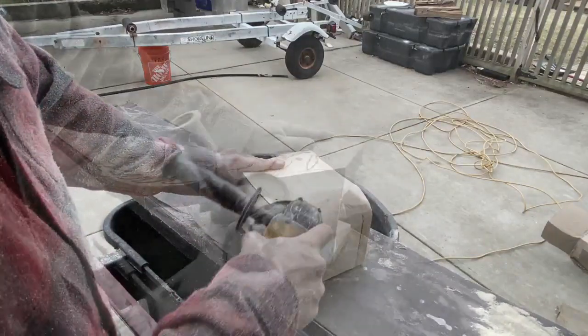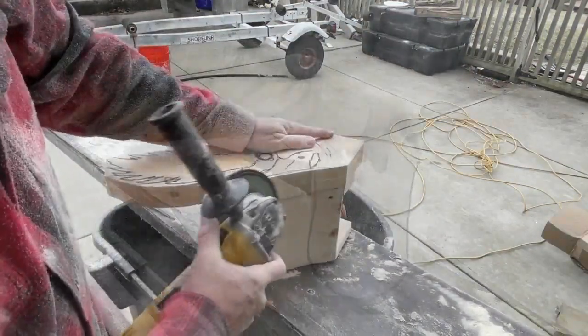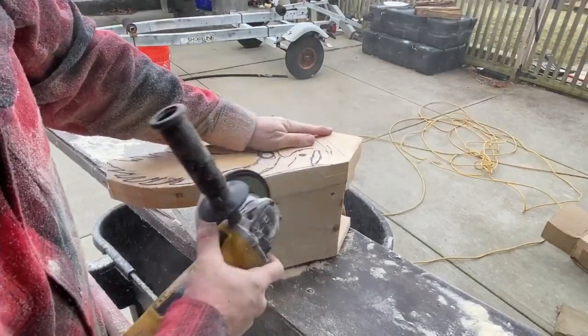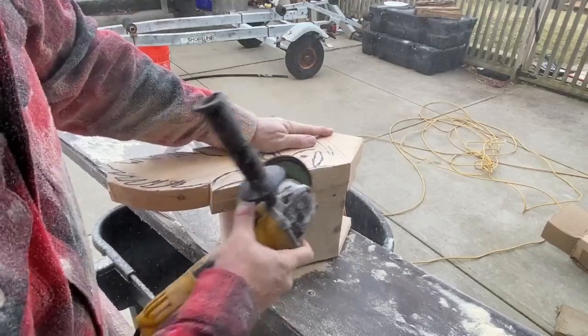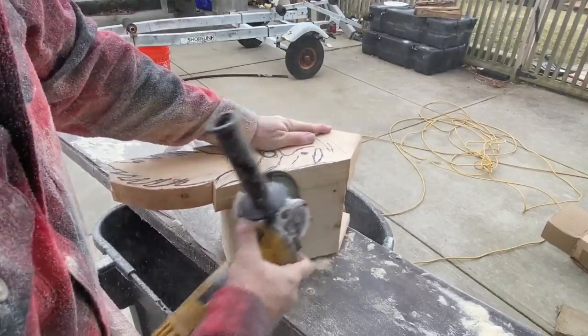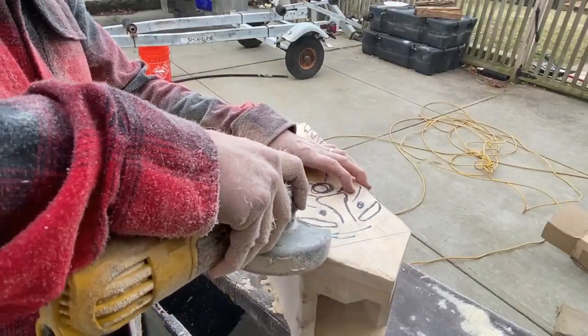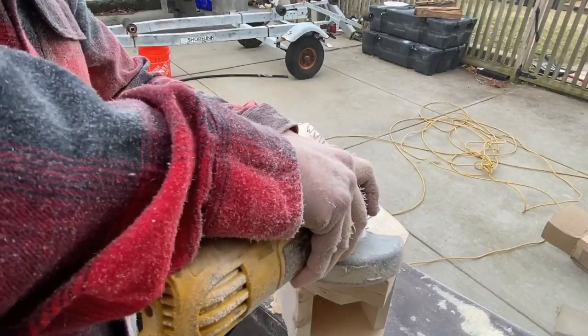I'm just using an angle grinder — a four-and-a-half inch flap sanding wheel, 36 grit. It will remove quite a bit of material very quickly. You can press a little bit harder and remove a ton of material, or you can be pretty delicate with it and remove just a little bit.